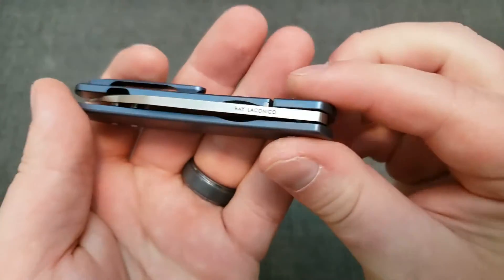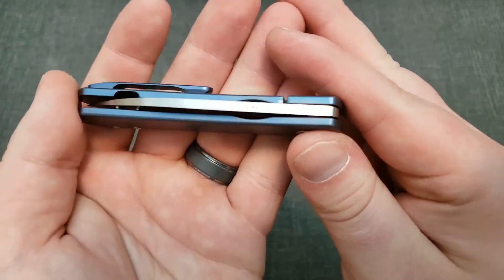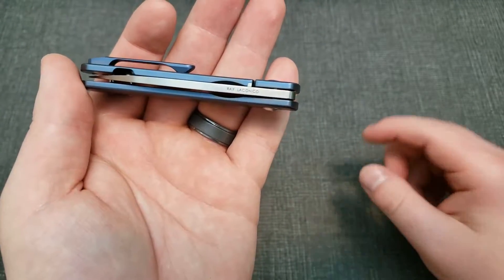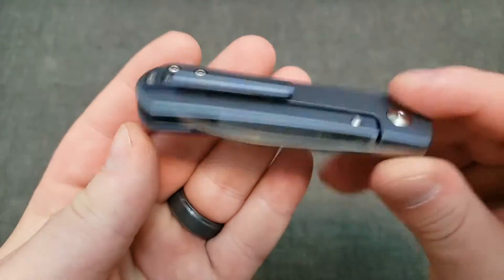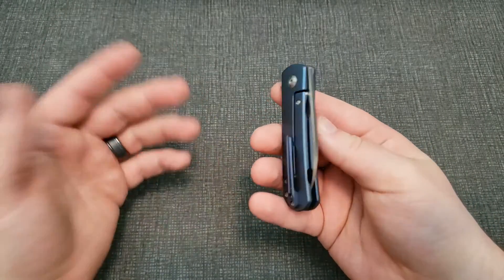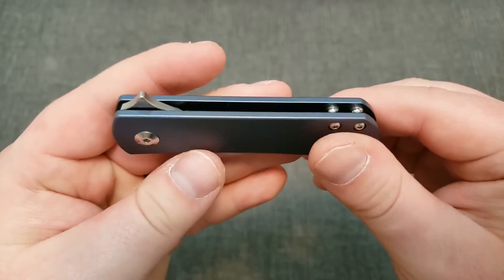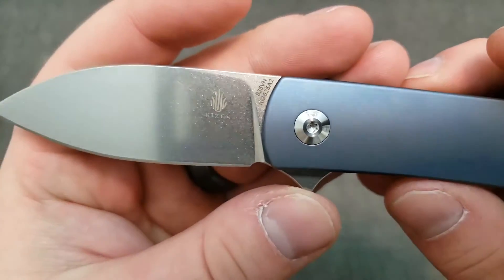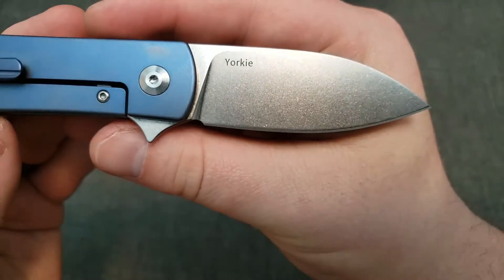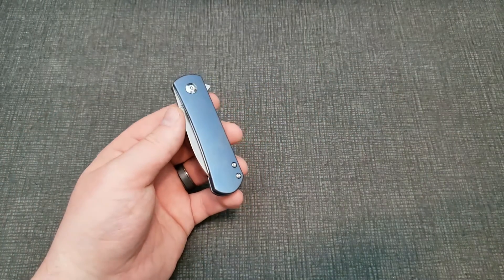Ray Lacanico is the guy who designed this knife for Kaiser. I really like how he puts his name on the spine of the blade — I think that's really cool. There's a 3D machined pocket clip, but it's only right-hand and only tip-up, which is fine for me, but I know that'll bum out some of you guys. It's got an S35VN blade with a nice stonewash finish on it.